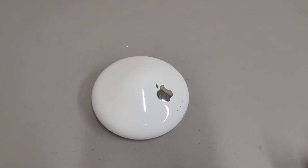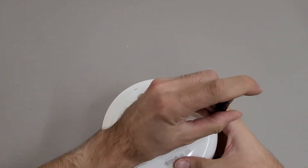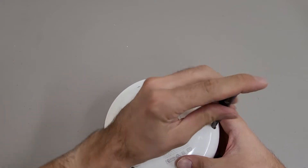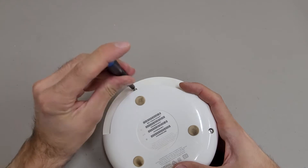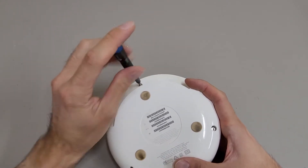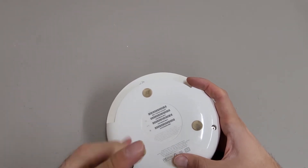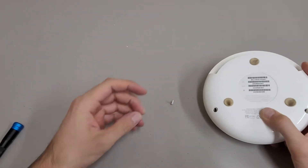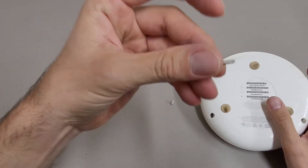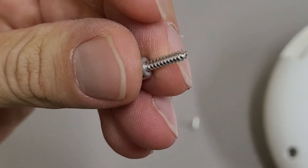This is a teardown of an Airport Extreme model A1034. On the bottom there are three exposed Torx head screws. These are T8 screws. These aren't machine screws — they are core threaded screws for plastic.